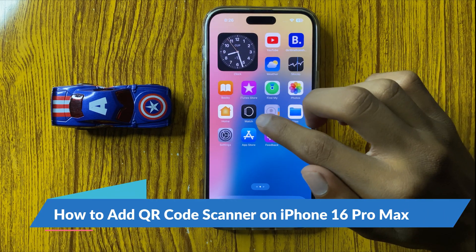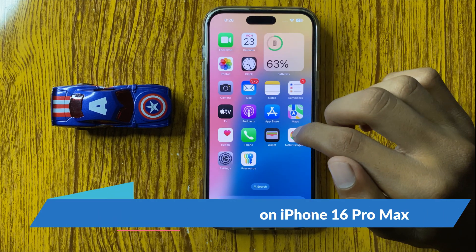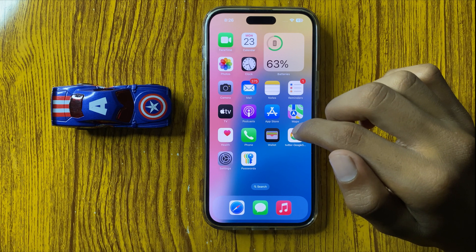How to add a QR code scanner in iPhone 16 Pro Max. So let's start the video.